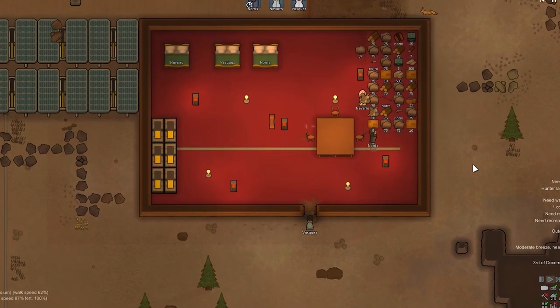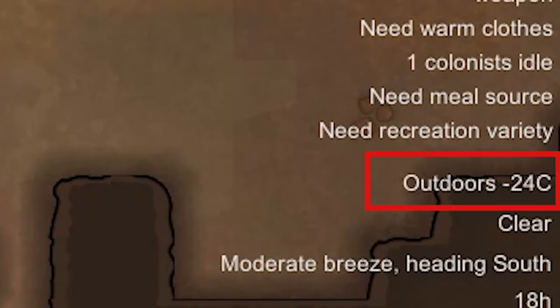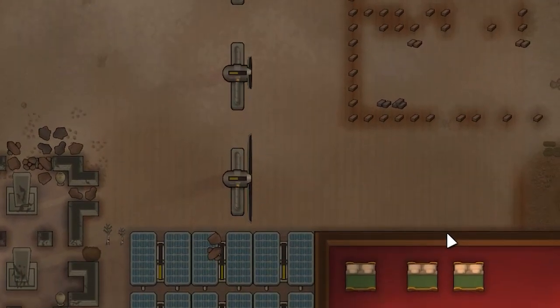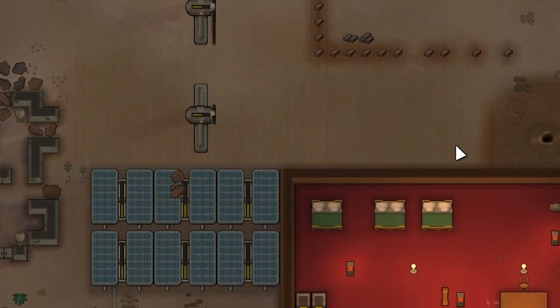Hello, today I want to show how you can grow plants in winter when the air temperature drops even to minus 30 degrees. It's really not that difficult, the only thing you need to do is make as many energy sources as you can, because sun lamps and heaters take a lot of energy, but in any case, it all depends on how big your farm is.